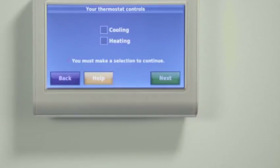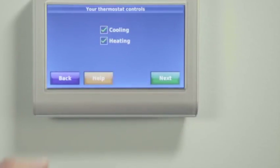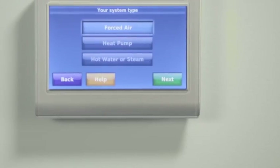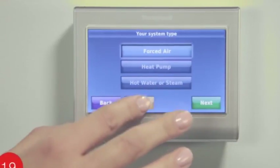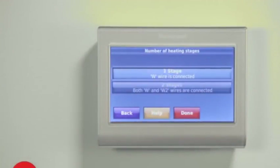Continue by selecting Next. It is especially important that you set up the correct system type so your heating and cooling system functions properly. Choose if the thermostat is used to control heating, cooling, or both, and select Next to continue. To have the thermostat work correctly, select whether you have a forced air, heat pump, or hot water steam system. The next screen will further define the system based on your selection. To determine your system type, press Help on your thermostat screen or visit wi-fi-thermostat.com/support. When you finish making changes, press Done to save and exit.